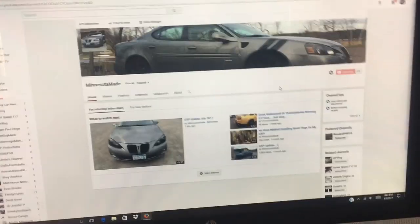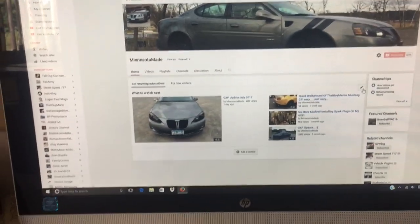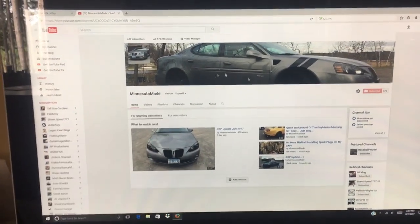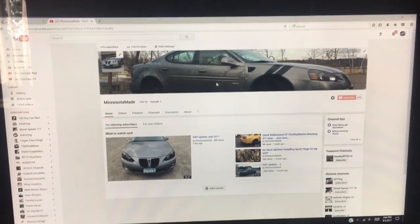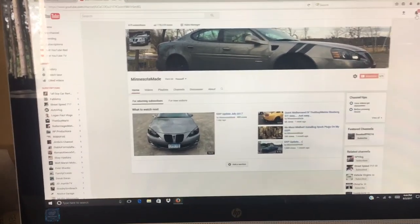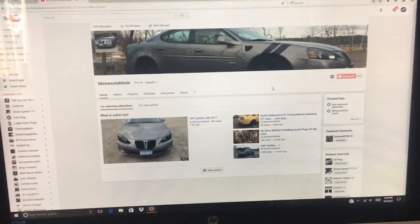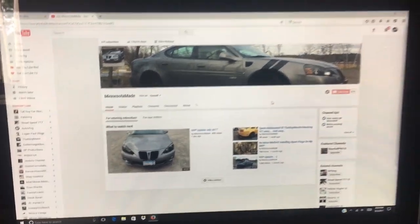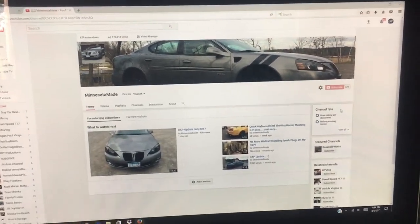I'm at 679 subscribers and want to hit a thousand for that burnout. The car is around 350 horsepower in a roughly 3,400-pound car — it came from the factory around 3,500–3,600 pounds but I did some weight reduction. There's a lot of fun stuff coming for both the car channel and baseball videos. I'm waiting on my camera so I can film us hitting at the field and at softball — I had a GoPro for about two weeks and then lost it.